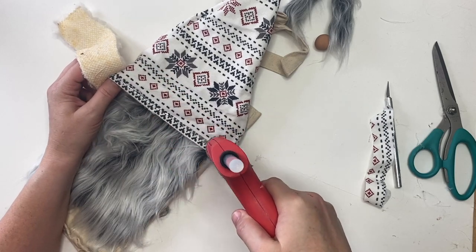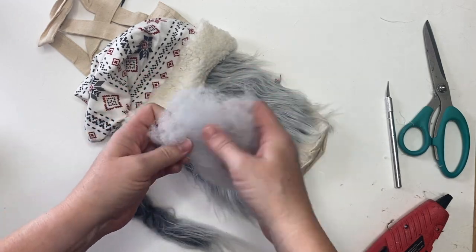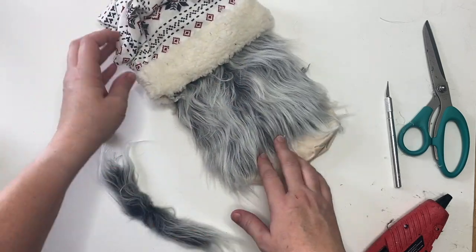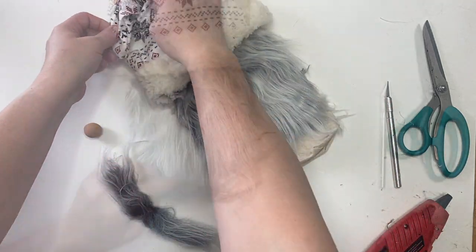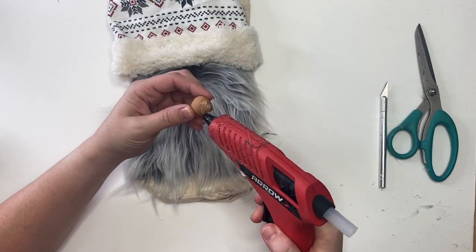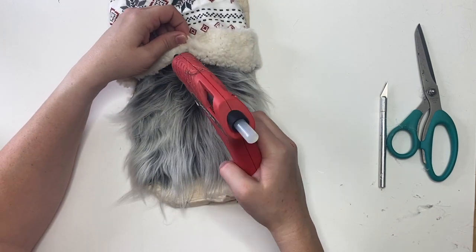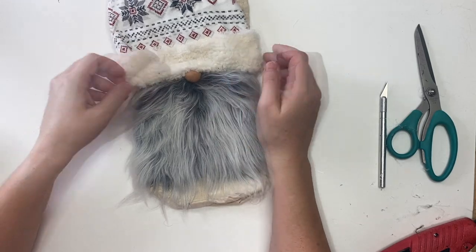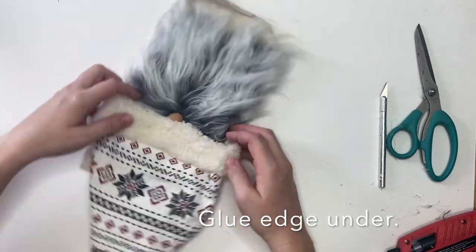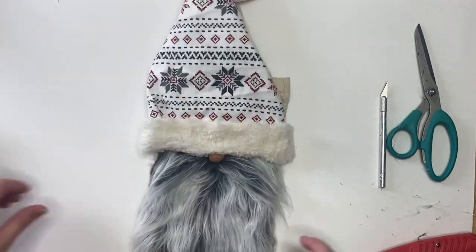You're about 95% of the way done with this project at this point. I used a little polyfill and shoved that right up on top, but you can also use fabric scraps — so keep those if you have them. Now I'm just going to glue down this mustache straight to that faux fur, and then glue down my clay bead. You can use a wood bead, a button, a pom pom, anything you'd like. Just be sure to scrunch that hat down, gluing it right to the nose. Then I just tucked up the edge of my fleece so that it would look finished like a hem — fake sewing.